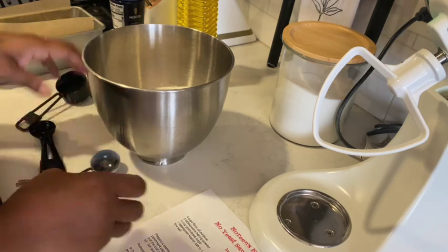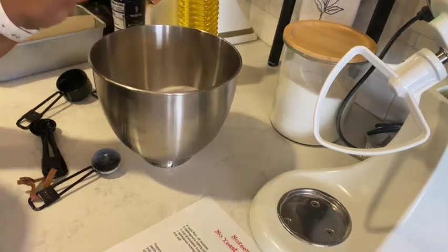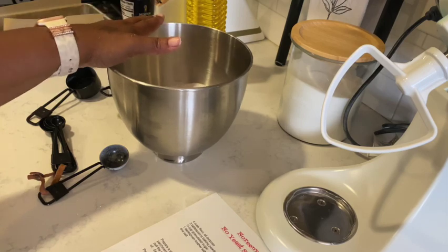I'm going to mix the dry ingredients up and then I'll be back to show you the wet ingredients.